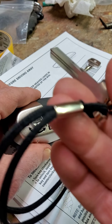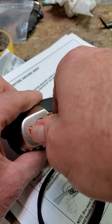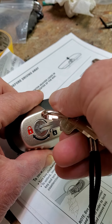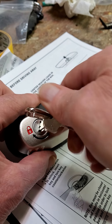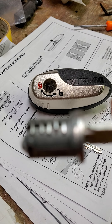This is the core tool. Just like in the directions, put the key in, go sideways 45 degrees, remove the key, and put the core tool in. You'll have to jiggle it to get the core out, but you will eventually get it out.